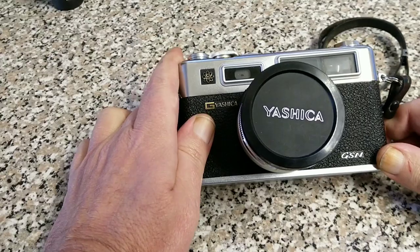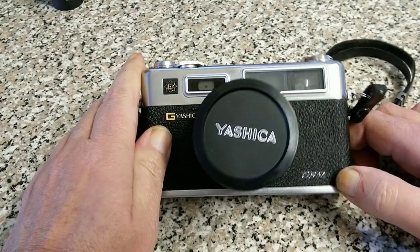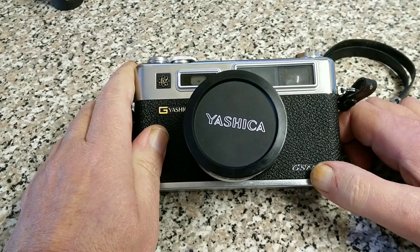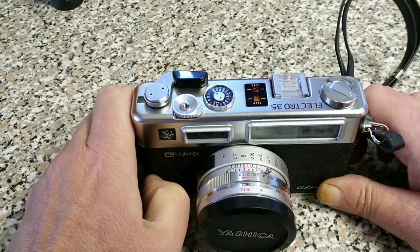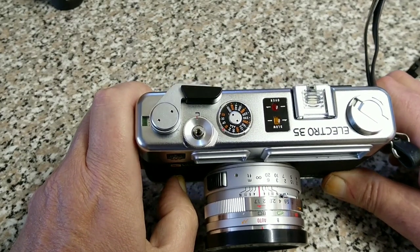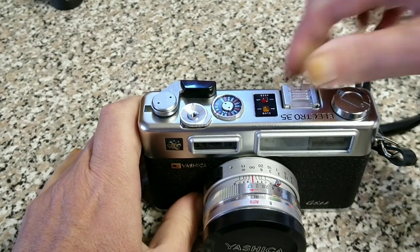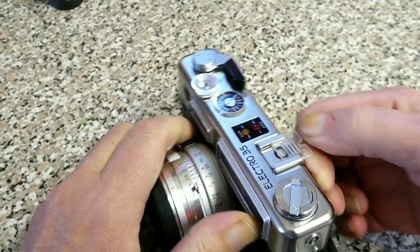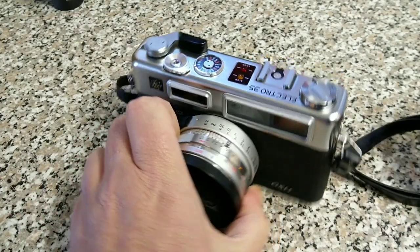This is an Electro 35 and this is a GSN. The earlier — well, the original version — was just called the Electro 35. I do have one of those to show you at some point. There's a GT and a GS, which were the early versions. They can be identified by having a cold shoe and a more limited range on the ASA dial. As you can see on this one, it goes up to 1000 on the ASA dial. This one's even still got the cover on the hot shoe, which is quite nice. The versions without the N have a cold shoe.